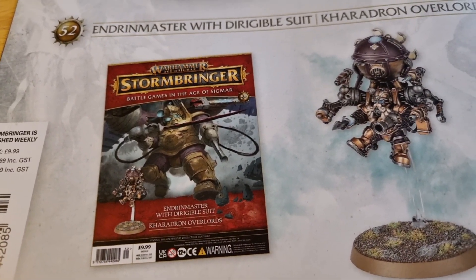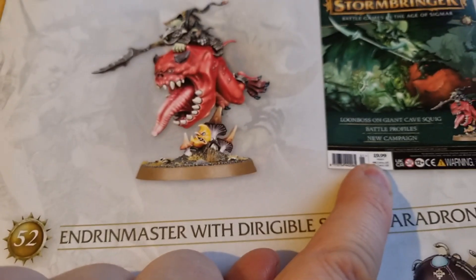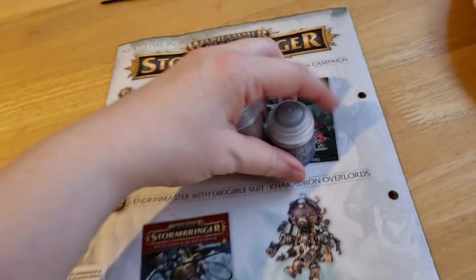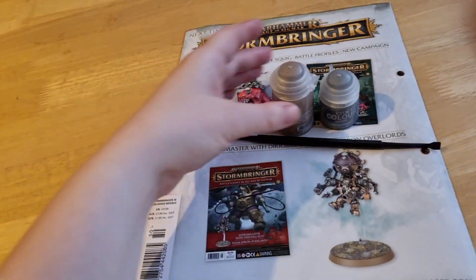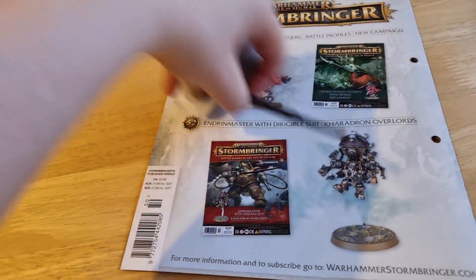Well, you only get one of them. 9.99 — price increase. For a tenner, it's popped up, but still good value, because these two paints and this brush alone, if you bought them separately, would obviously be more than a tenner. I can assure you.